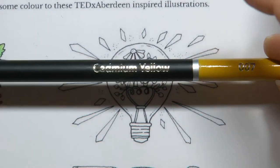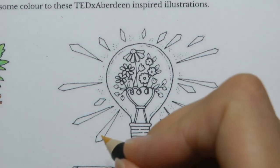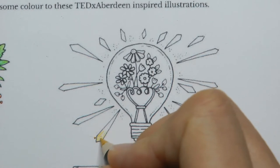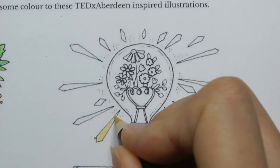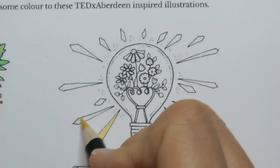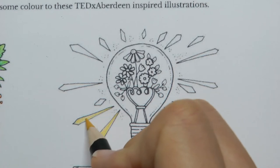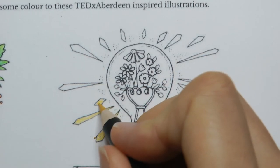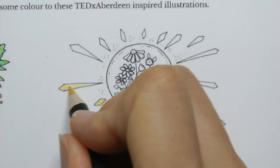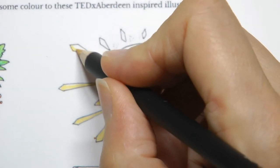I'm going to start with the cadmium yellow and do all these little bits coming out of the light bulb. I'm going to do them all in a sort of even colour so I want them to stand out a little bit. You could shade them and make them darker at top or bottom, but as these are light rays I think just an even colour works — it keeps it nice and simple as well.